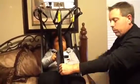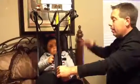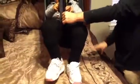Her legs wouldn't have been as high up. This bed is not an adjustable height bed, so we need to get her up as high as possible.